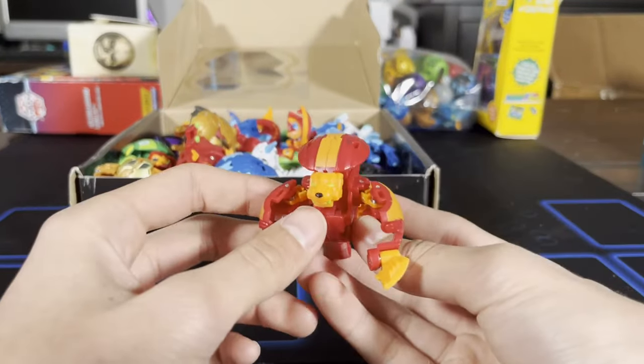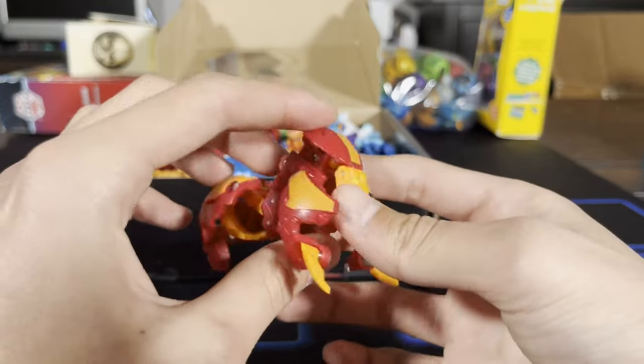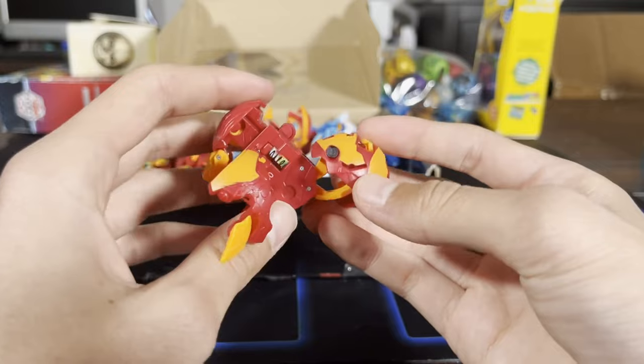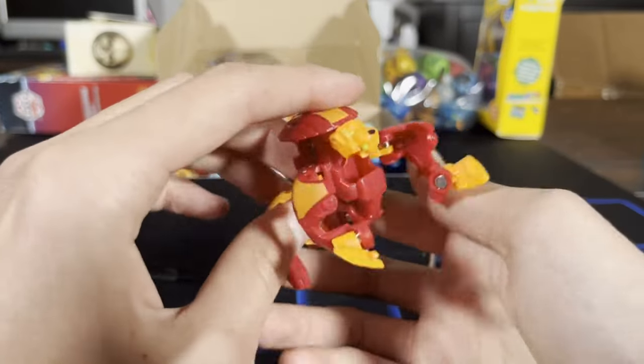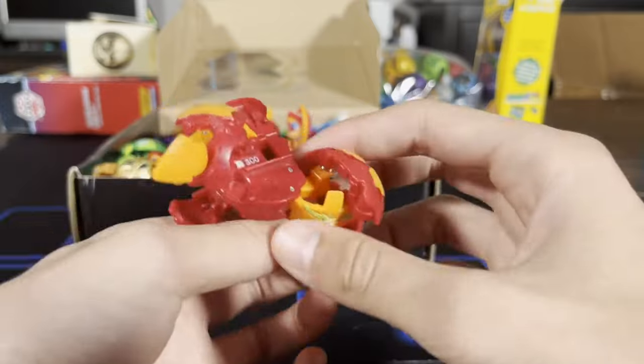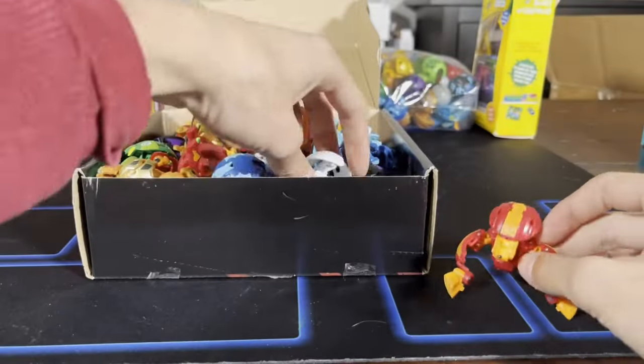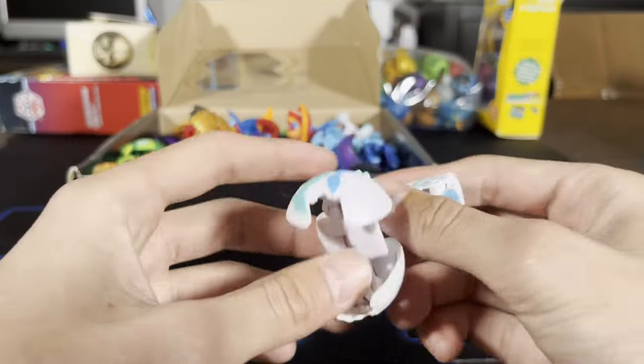Okay, this is Hydrus Pyrus — I think this is like a Hydrus Ultra or something. 300 B-power. This is so cool, holy moly! We got a Hydrus Ultra, I think.